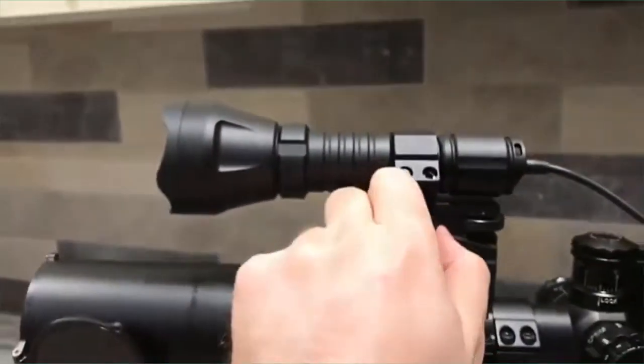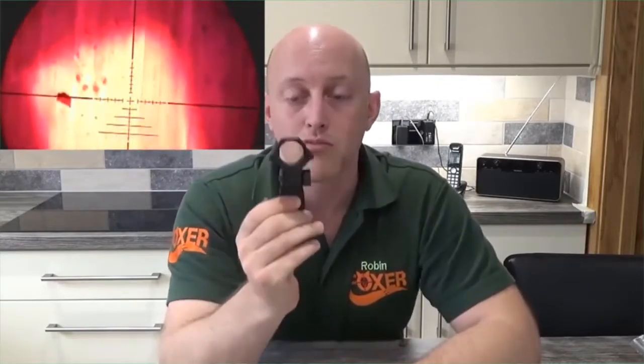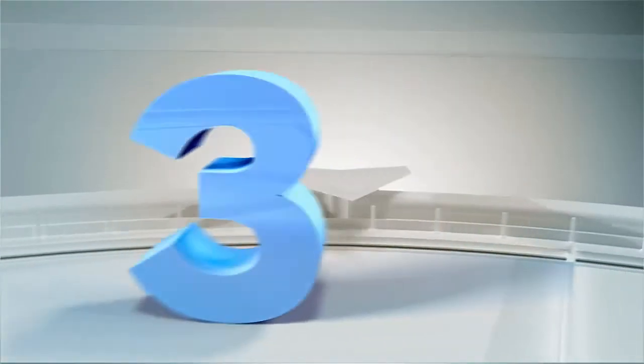One downside for me is the bracket it comes with — both the metal and plastic ones have no adjustment. For around 14 quid you can buy an adjustable bracket on eBay that allows you to adjust windage and elevation. This is important when lamping with the torch mounted on your scope, as you want the beam to match up with your scope view rather than lighting up the entire area — concentrate the beam on just what your scope can see. It fits a Weaver-style rail. So for me, the torch gets a thumbs up — it's a versatile piece of kit, and for the price it's a pretty good option for anyone getting into nighttime shooting.